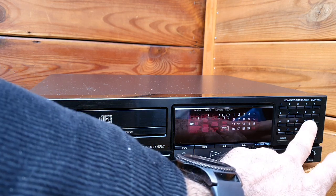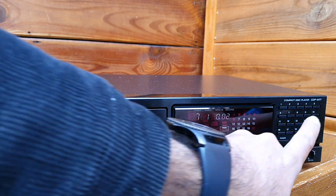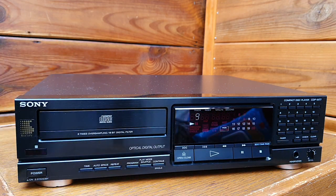You can choose any track up to number 20, which is very quick — rather than you keep pressing the track button — and it works very well.